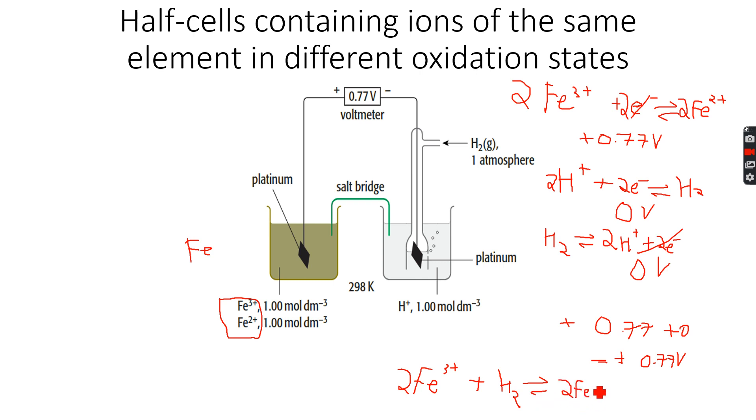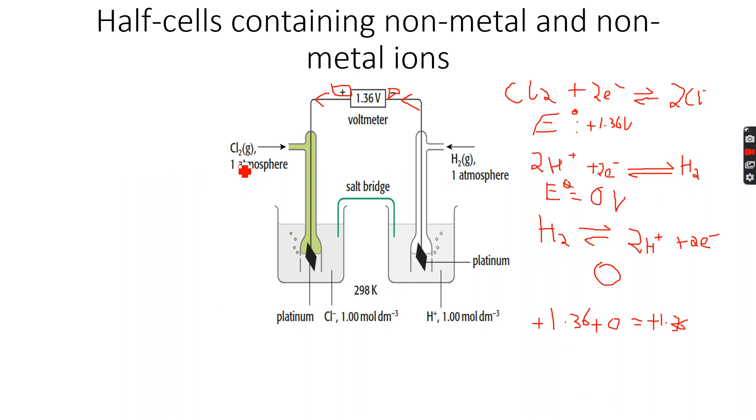If you check, the atoms are balanced: 2Fe and 2Fe, H₂ and 2H. The charges are also balanced: the total charge on the left side is +6, and on the right side it's 2×(+2) = +4, plus +2, which is +6. So the charges are balanced — this is the balanced equation for the overall reaction. Now let's do it for the previous example.